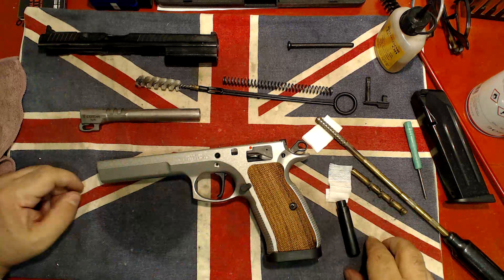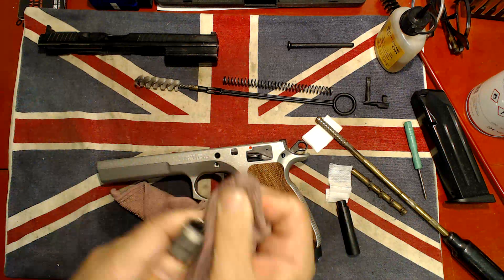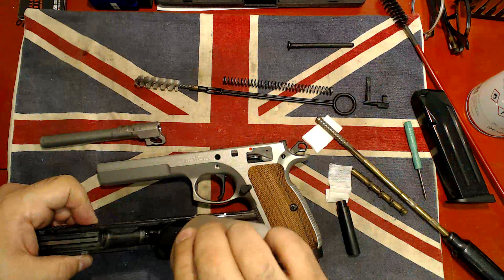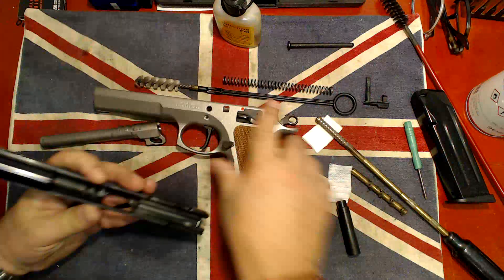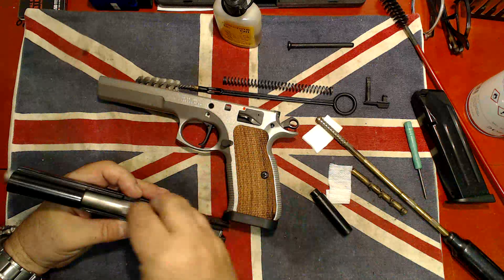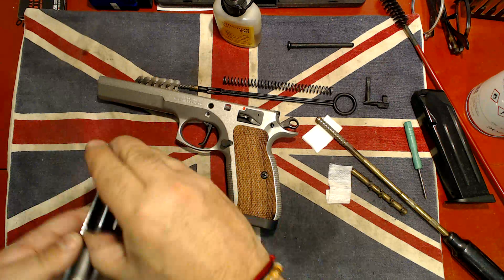Let me double-check — a bit of dark soot here. Let's clean this up — perfect. Now this gun is nice and clean. A couple of drops here — always forget one here, one there. Let's put it all back together. I remember I have to put the barrel in first, then this part here — hopefully just there, okay.